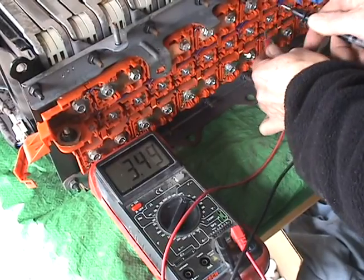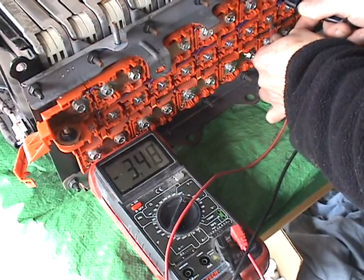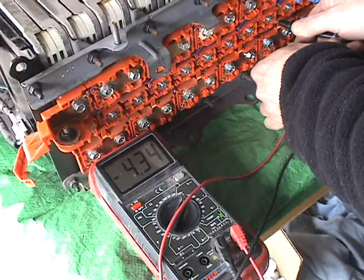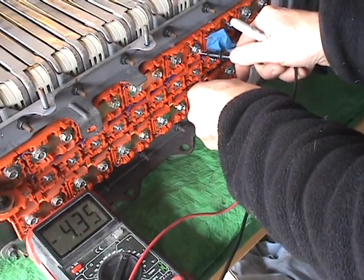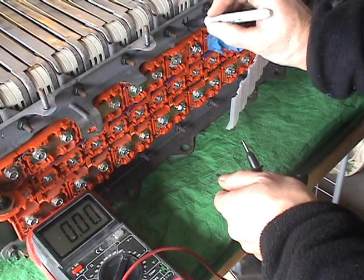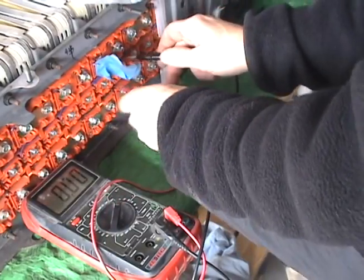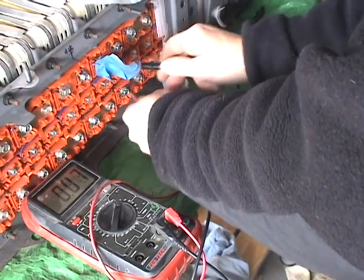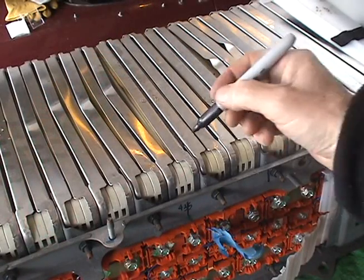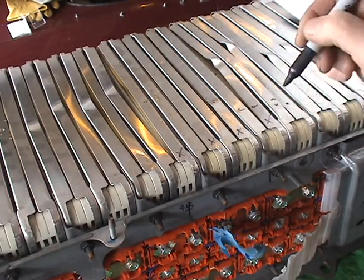The bad cells are reading 4.33, 4.35, 4.35, 4.35 volts. So this one, this one, this one, and this one — definitely bad.